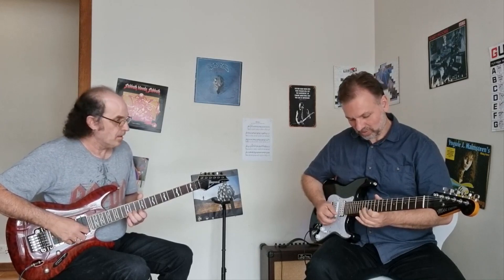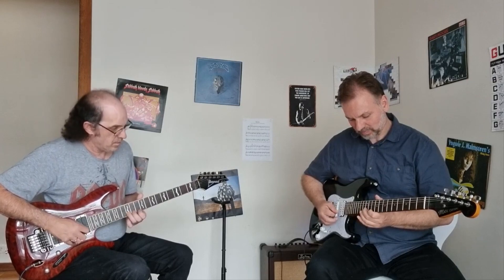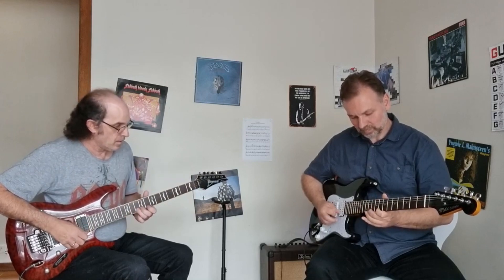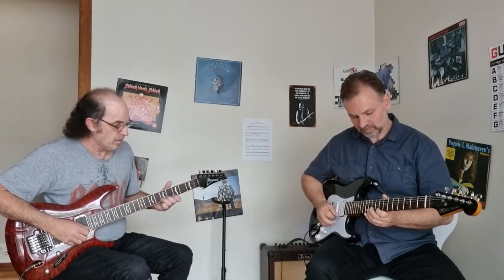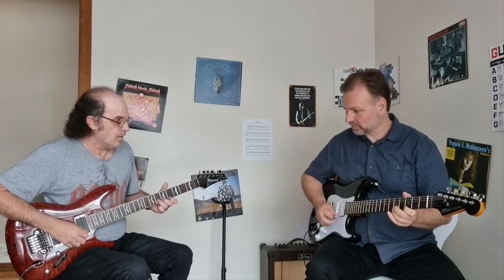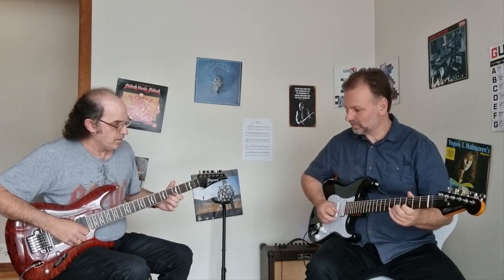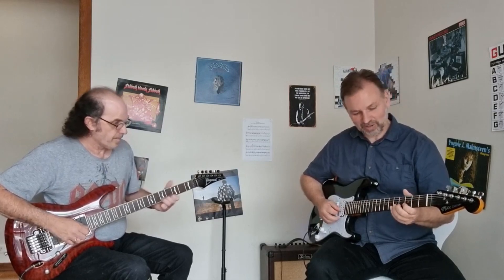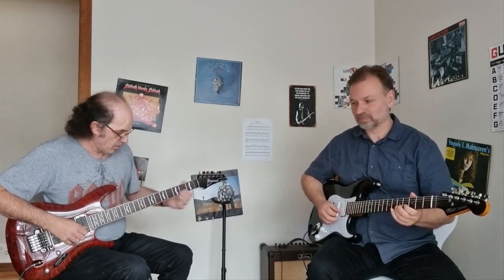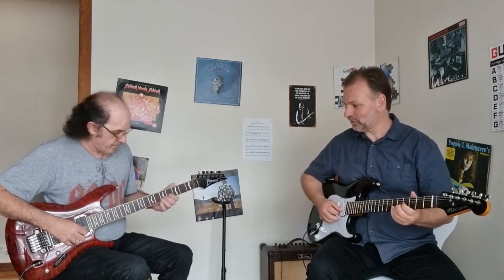We're going to go back to the chord — E, E, D. You can do it. Yeah. 1, 2, 3. 1, 2, 3. This one, 5th fret. I'll do the chords. I've got the 3rd finger on the 5th fret.